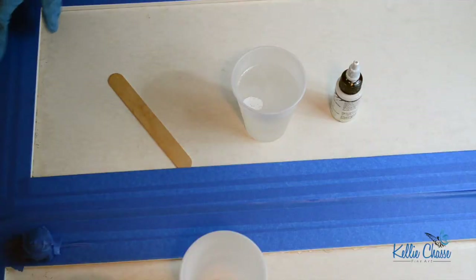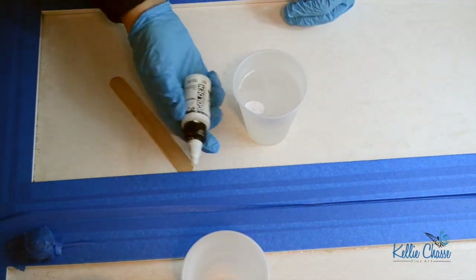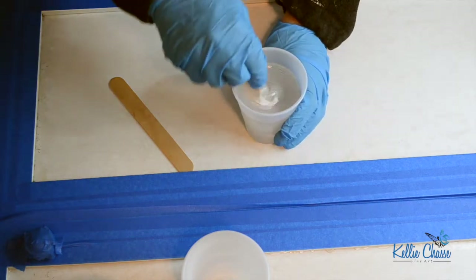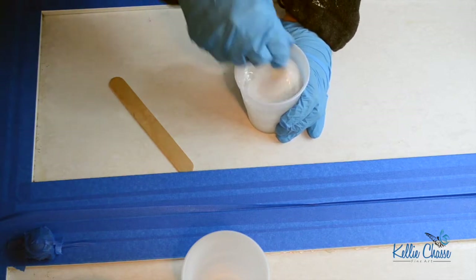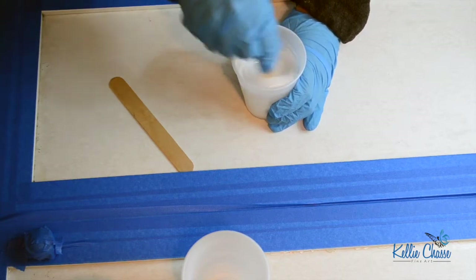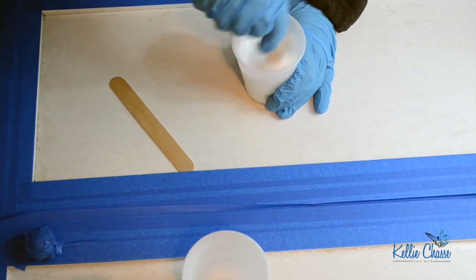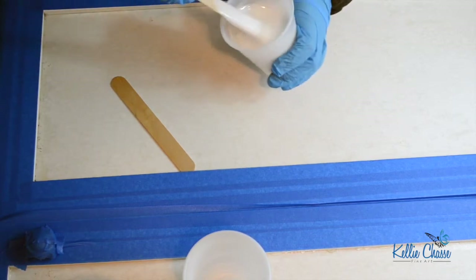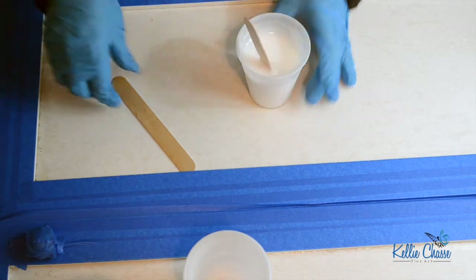I'm just going to show you one door to start. Once the resin was stirred for three minutes, I separated it into separate cups with the colors I'm choosing. I'm using Golden Fluid for the white because it's very opaque — I really wanted a good coat of white over these doors since they have a lot of water damage, and the resin will protect them from moisture.